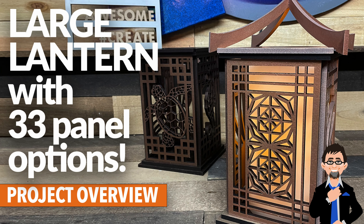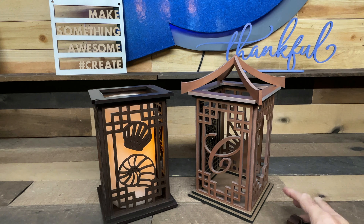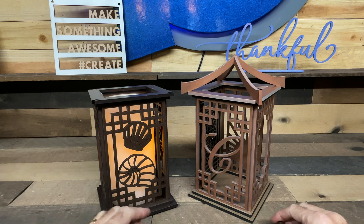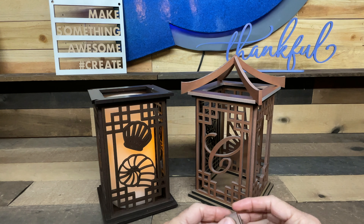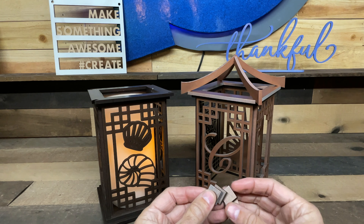What is up everybody, this is Mark and today I'm going to do a project overview of our large lantern designs. You are going to love these. It comes with a lot of different options and I'm going to go over with you in just a minute, but I'm going to highlight one little thing because this was a confusion in the last design.